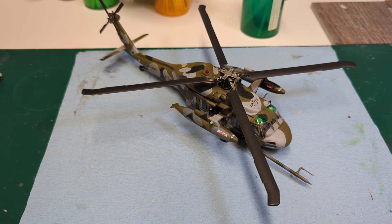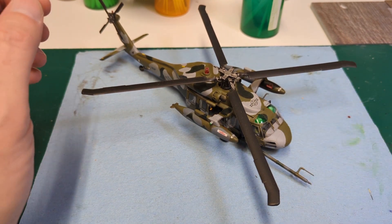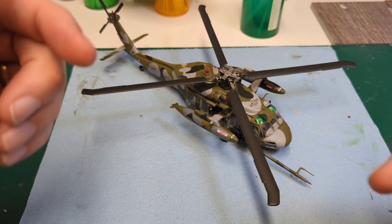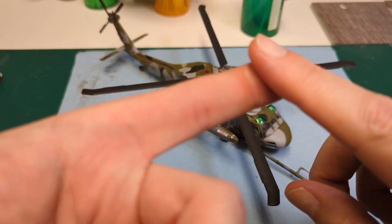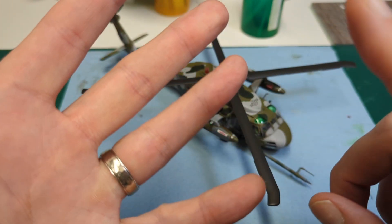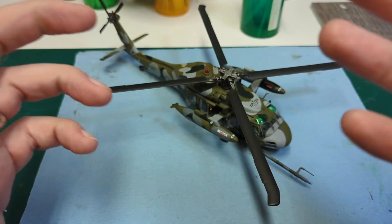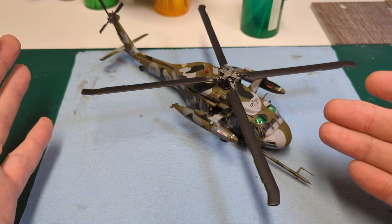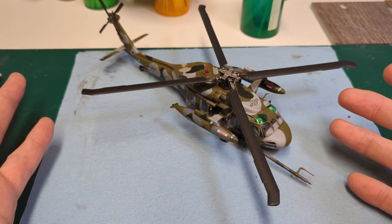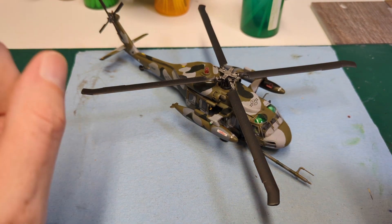We did a video about this earlier last week where we talked about all the issues we were having — how we dropped it on the garage floor while trying to paint it, the assembly issues, the various paint issues. But finally, hey, at least the decals were good — hooray!